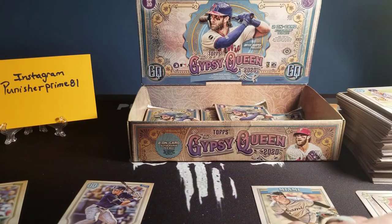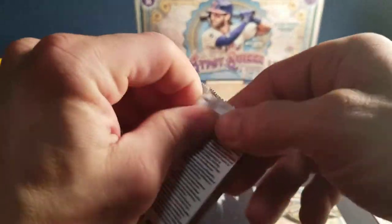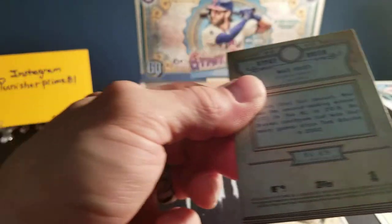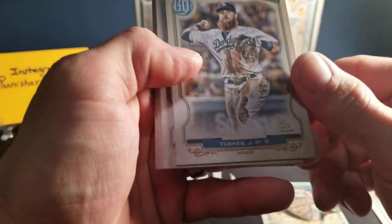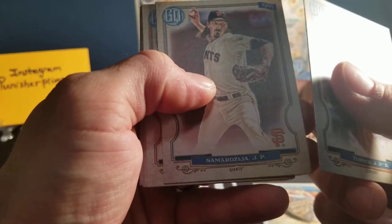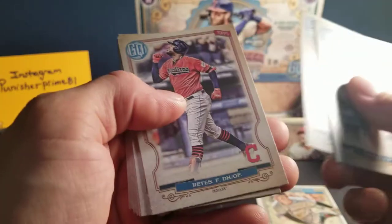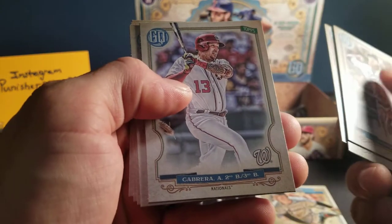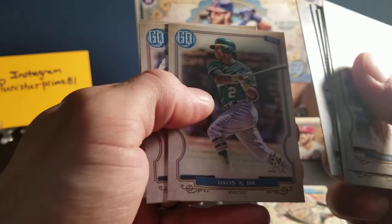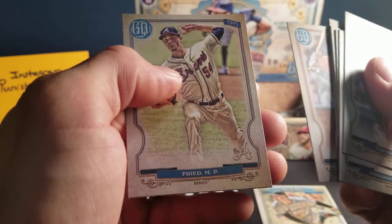Now I've been seeing some of these come where they're black and white short prints. Getting a little static electricity here — these packs are trying to stick to my arm. We've got a Turner of the Dodgers. We've got a Sammer Deseja? — I'm butchering his name, sorry — of the Giants. Rays of the Indians. Cabrera of the Nationals. We've got a Calhoun of the Rangers. We've got a Chris Davis of the Athletics — I know that guy. We've got a Posey of the Giants. And we've got a Fried of the Braves.